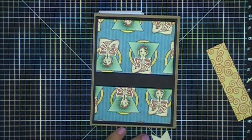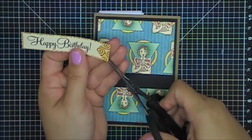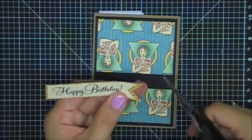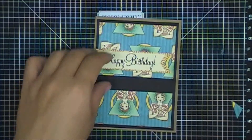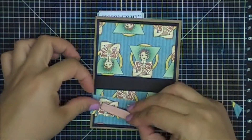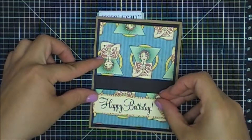Let me attach it first, then I'll do the other banner. I did give them a couple of little rhinestones to add as well. I'll just cut this a little bit just to mirror that, and I'll just pop it up — probably just on the bottom here. And this is just some homemade fun foam that I used for the adhesive — a thin one.